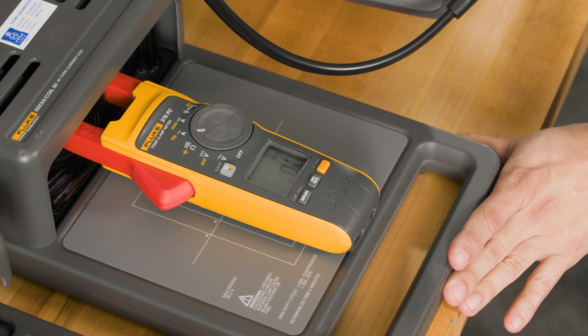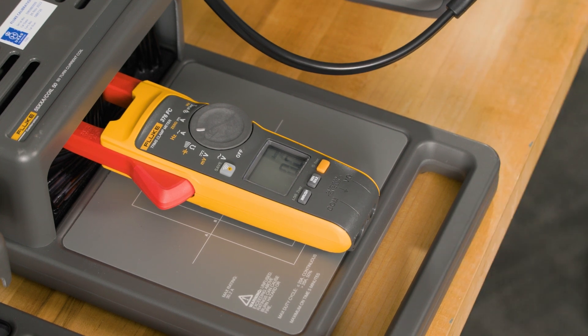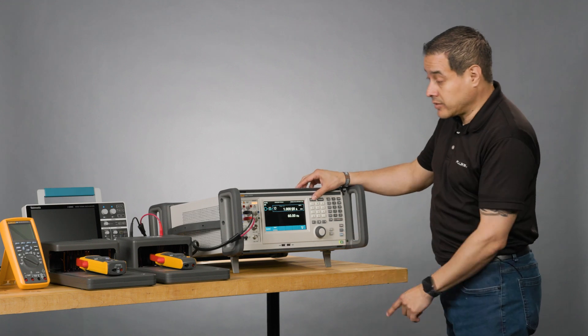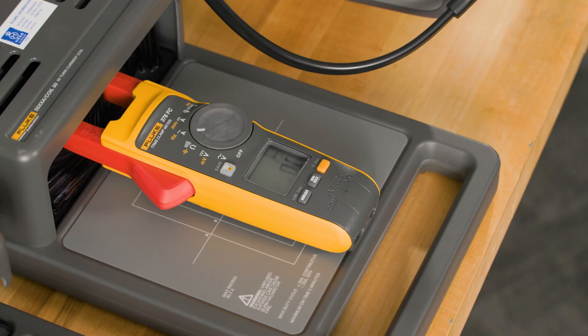So one amp — I'm using a 50-turn coil, so everything that goes out from here gets times 50. So one amp, 60 hertz. Looks good. Operate. Then I'm reading 50.4, which is fine.